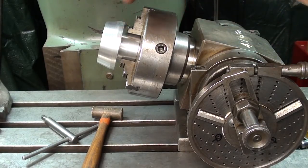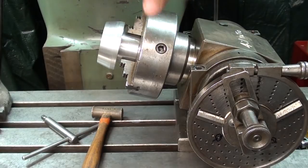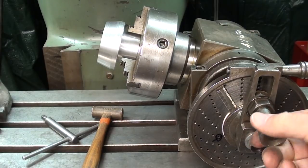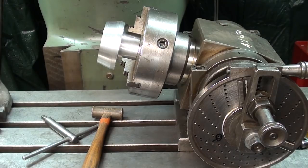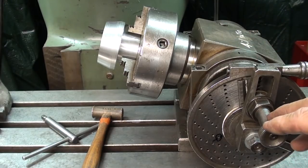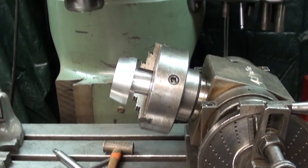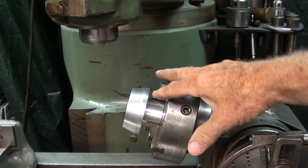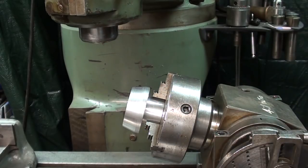The work is mounted in a 3-jaw chuck. This also holds 5C collets, but the work is too large for a 5C collet, so I'm using the 3-jaw chuck. I like to start in the 12 o'clock position, move the sector like that, always turning clockwise and never going past the hole, because there is always backlash — not that it matters much on this, but it would really matter on a gear. With the head tilted like this, I'll have to drop the Bridgeport table quite a bit to allow for the chuck and tooling.